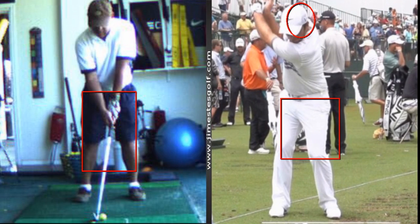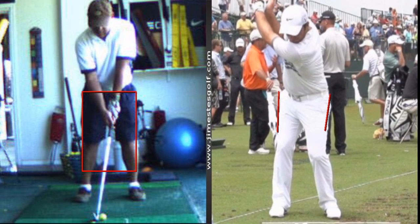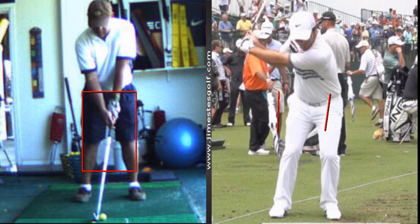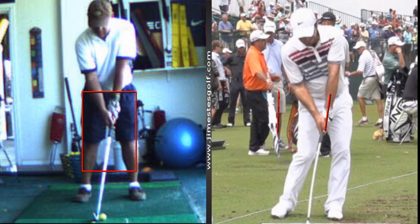Now watch this weight transfer — this is what I want to call your attention to. When people ask what the hips actually do in the golf swing, the answer is they rotate 45 degrees or thereabouts, they shift about 10 or 12 inches, and then rotate another 45 degrees. So the overall rotation of the hips is about 90 degrees — 45 degrees to the right and 45 degrees to the left.